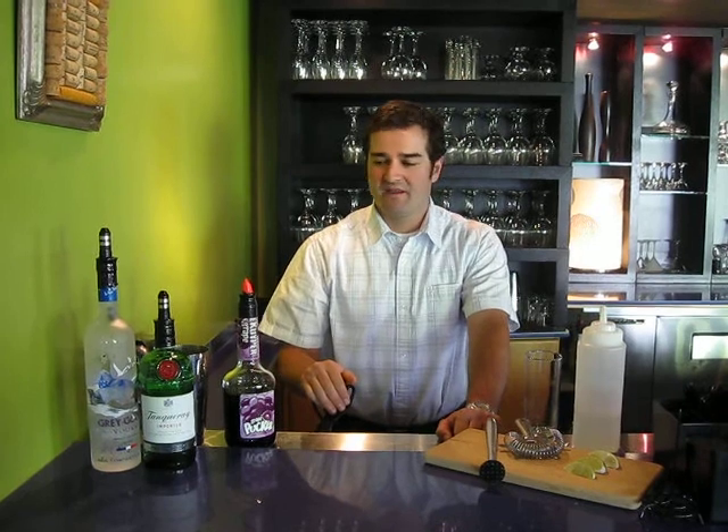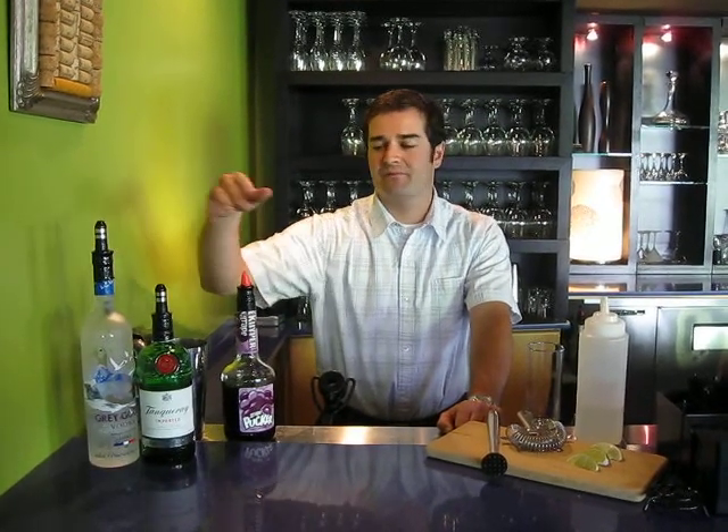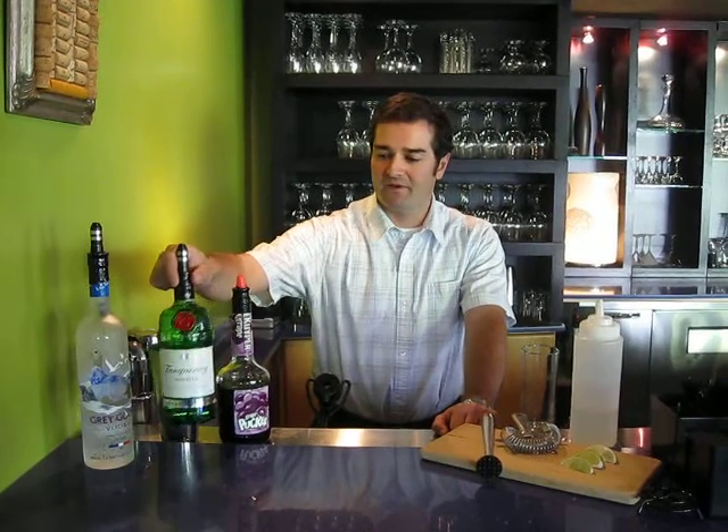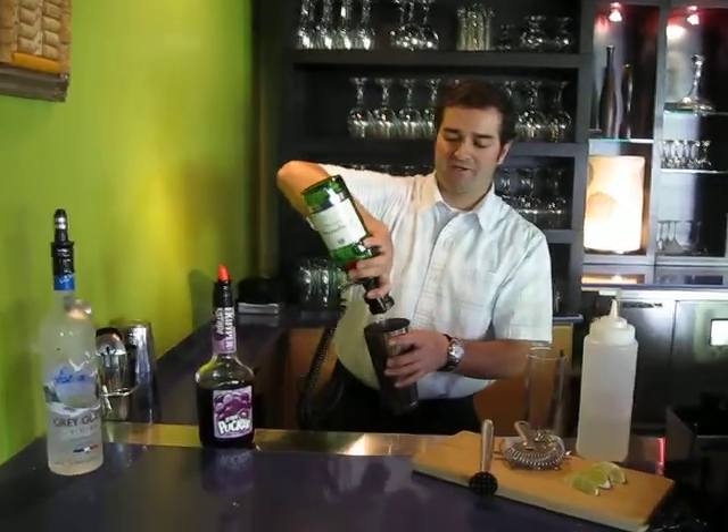With this drink, we can do two different alcohols. You can either go gin or vodka, whatever your preference is. Here at Faustina, we use gin — it kicks off a little bit more of the juniper berry flavor. So we're going to start this off with a shot of gin.